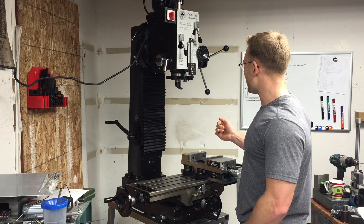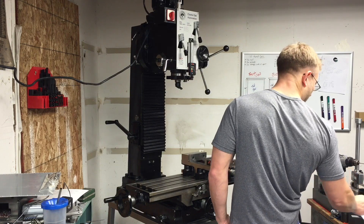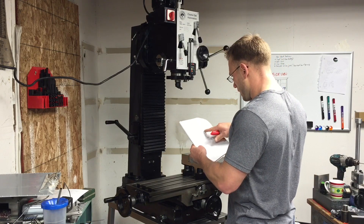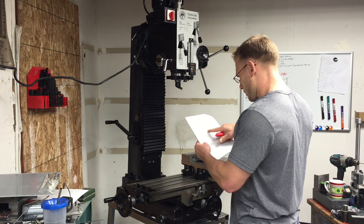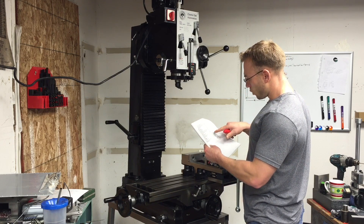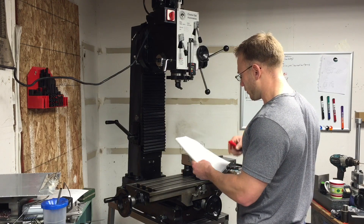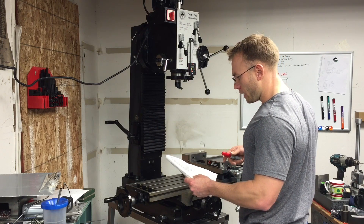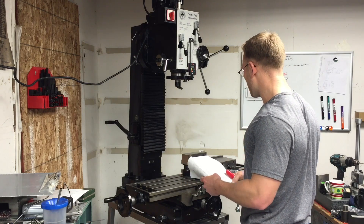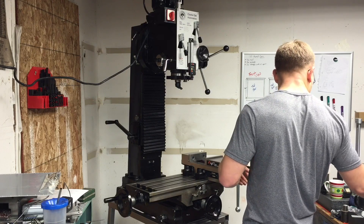This one has about 16 inches or so on the Z. The X travel is 585 millimeters or 23 inches, and the Y travel is 205 millimeters or about 8 inches. So pretty good travel for the size of machine it is.